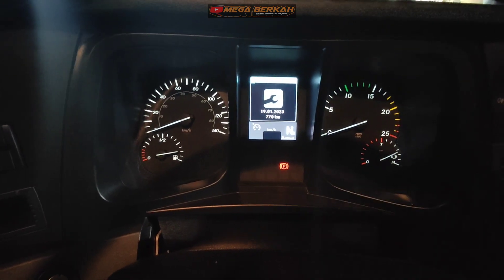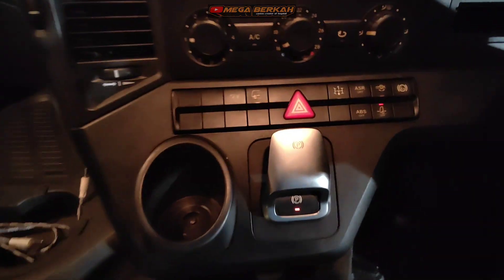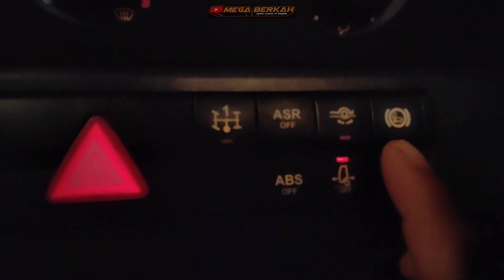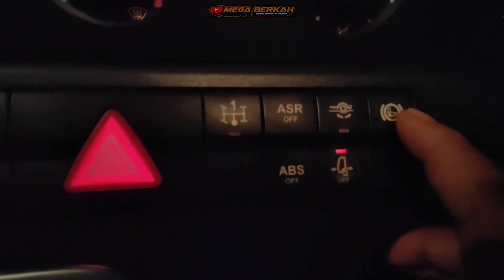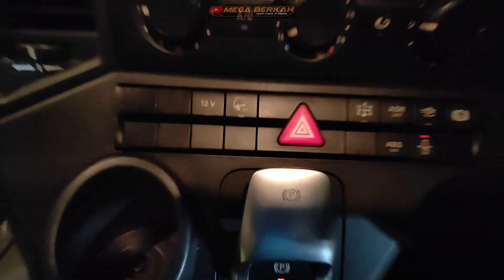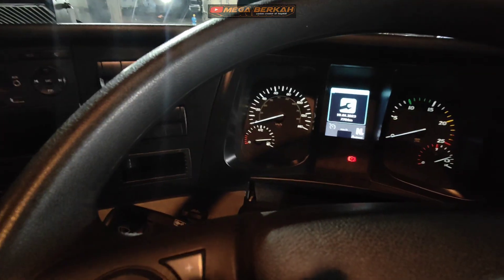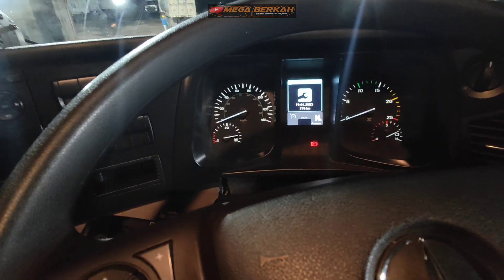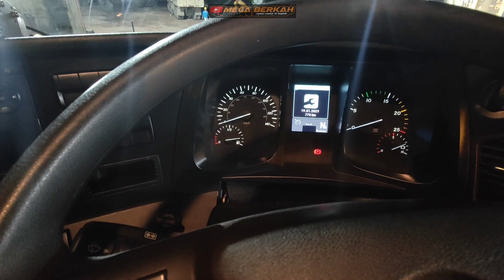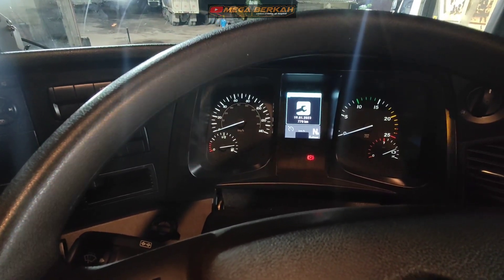Apa sih fungsi hill-hold itu ya? Hill-hold. Ini ya, switch-nya ada di sini. Switch hill-hold ini. Ini lambangnya hill-hold juga. Switch hill-hold itu kalau punya emersi, dia switch-nya modelnya sama seperti model switch toggle.